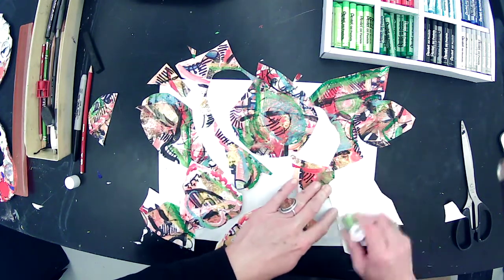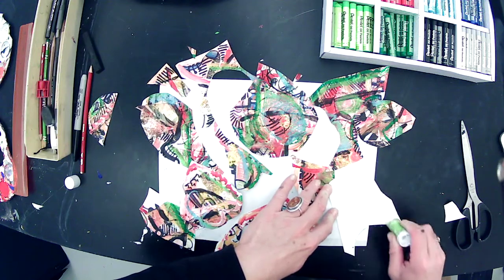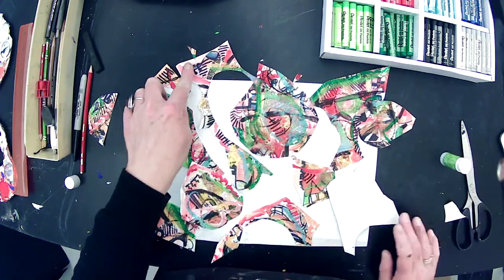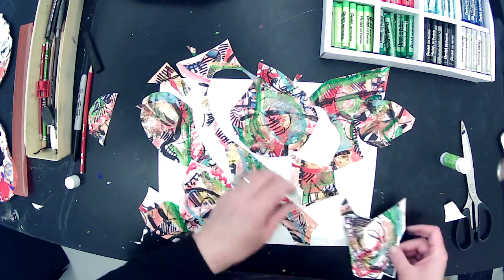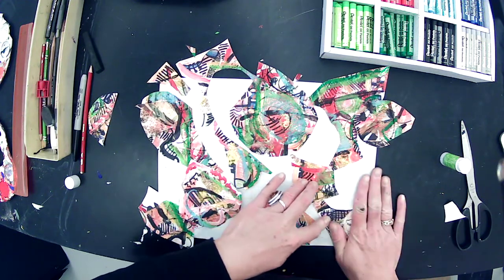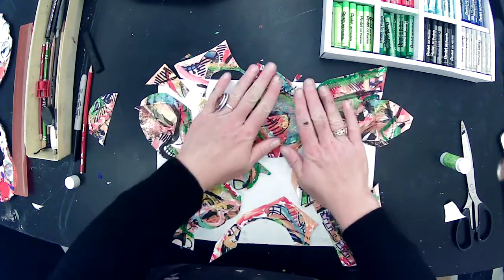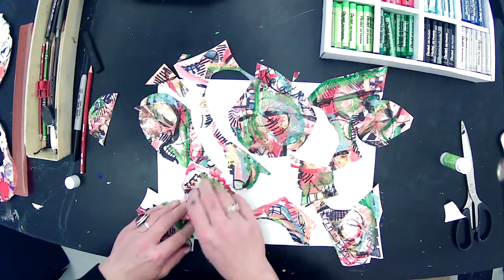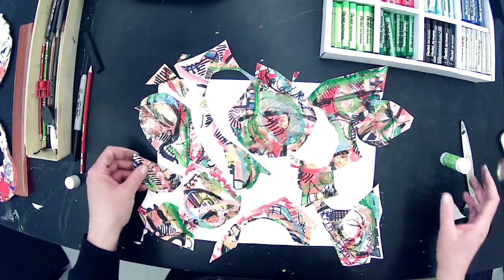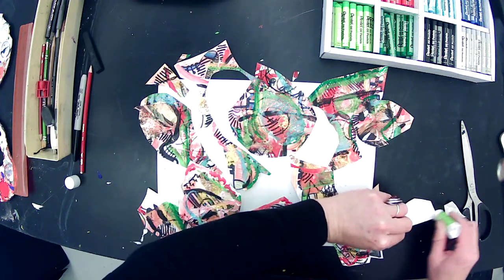Every time we make a change to this artwork it gets more and more abstract. We can still see remnants of our original object — I can see parts of the shoelaces, the heel of the boot, the tread — but I've pretty much lost that original literal boot. And that's not a bad thing; that's a good thing when we're trying to work on abstract art.